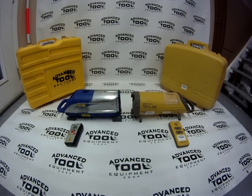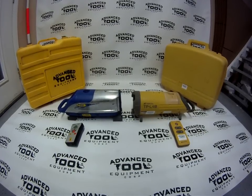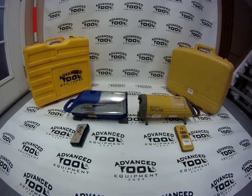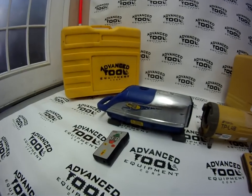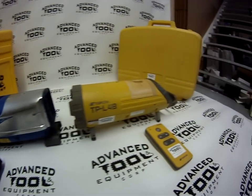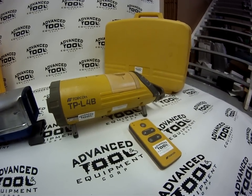Hey guys, this is JJ with AdvancedToolAndEquipment.com, here to show you two of the more common pipe lasers that we stock. To our left we have a Trimble DG711, and to our right we have a Topcon TPL4B.